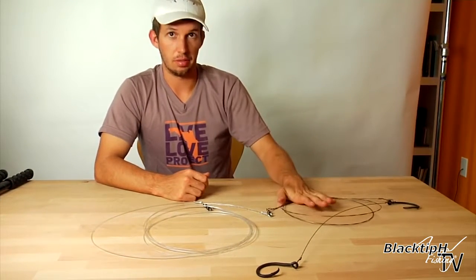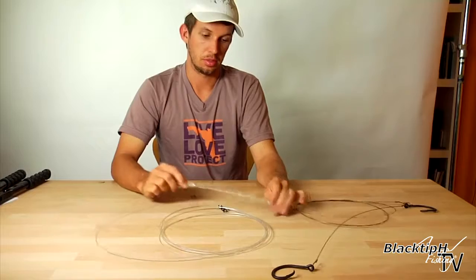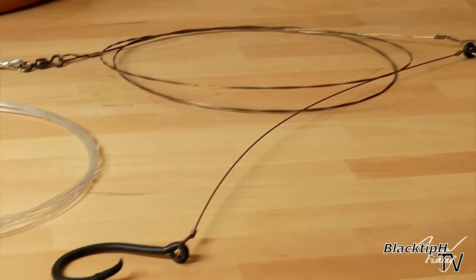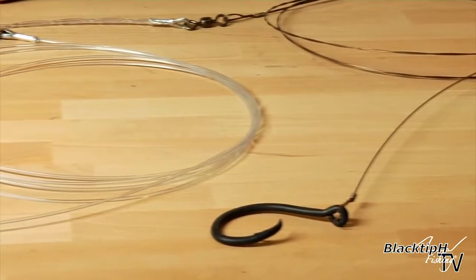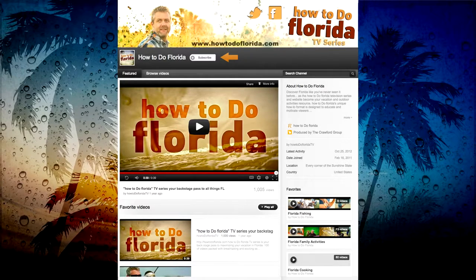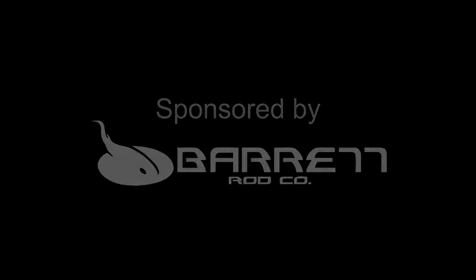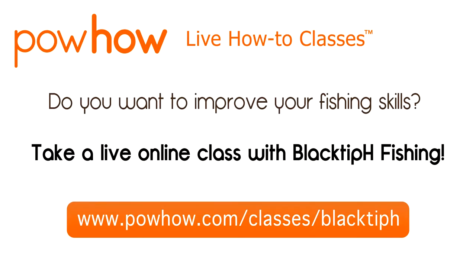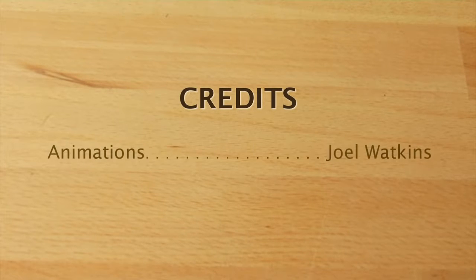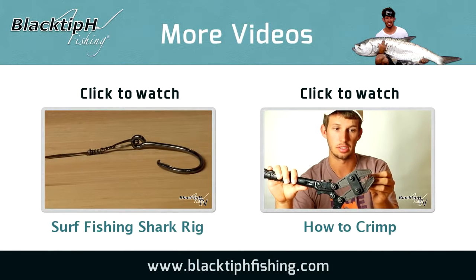We have our two hooks, six feet of number 19 single strand wire doubled up, our 6-aught crane swivel, twenty feet of 500 pound monofilament, double crimped for extra strength, and another 500 pound 6-aught crane swivel. This video was brought to you by HowToDoFlorida.com — visit our YouTube channel HowToDoFlorida TV today. To see more fishing videos, click on one of these boxes. Thanks for watching, and we'll see you next time.